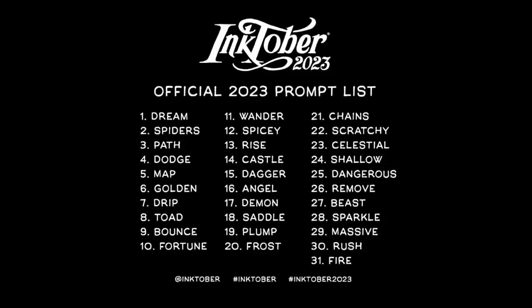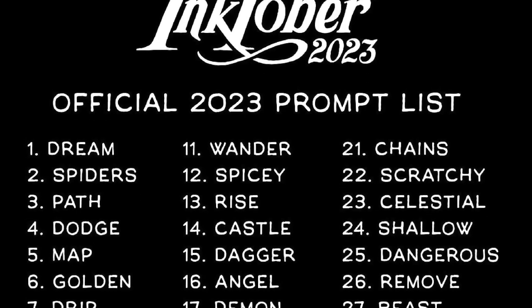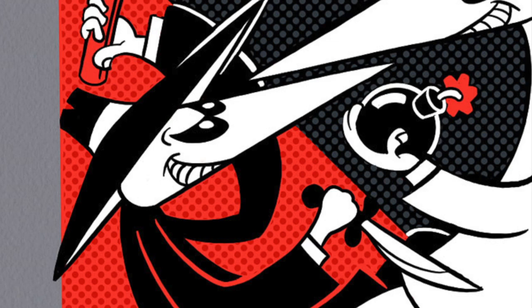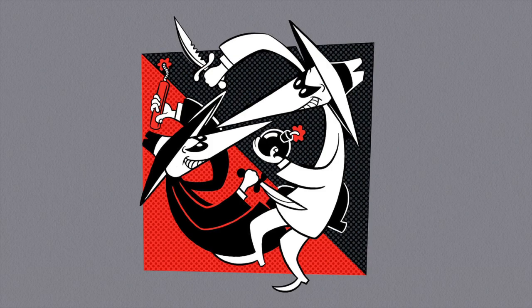If you're not familiar with it, Inktober is just a daily drawing challenge, and every day has a prompt that is supposed to be your creative spark for drawing something on that particular day. This one was for day 15 and it was called Dagger. I thought it'd be fun to just walk you through how I created it, and we'll just do that real quick. I'm not going to spend too much time on it, but this should be fun anyway.